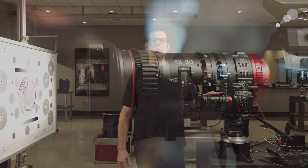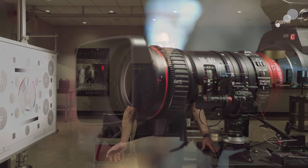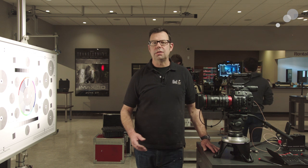This is a lightweight zoom and it's a perfect match for cameras like the C300. The reason why I want to show you back focus is because you need to have that set properly to ensure that your focus is consistent through the entire focal length of the lens.